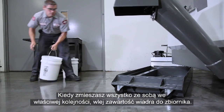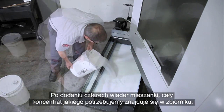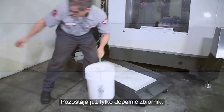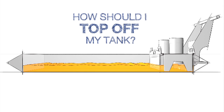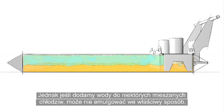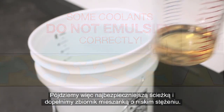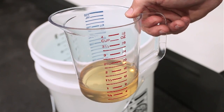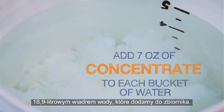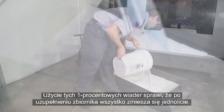With everything mixed together in the proper order, empty the mixed bucket into the tank. When we've added the 4 mixed buckets, all the concentrate we need is now in the tank. Now, all that's left to do is top off the tank. At this point, you might think we'd recommend just finishing filling the tank with plain water, but when you add water to some mixed coolants, it may not emulsify correctly. So we will take the safest path and top off our tank with a low concentration mixture. To do this, we'll make 1% buckets by mixing 7 ounces of concentrate into each 5-gallon bucket of water that we add to the tank. Using these 1% buckets will ensure that everything mixes uniformly as we finish filling the tank.